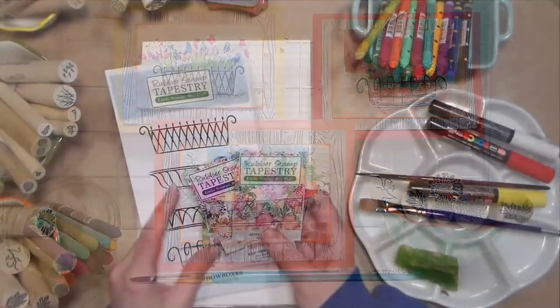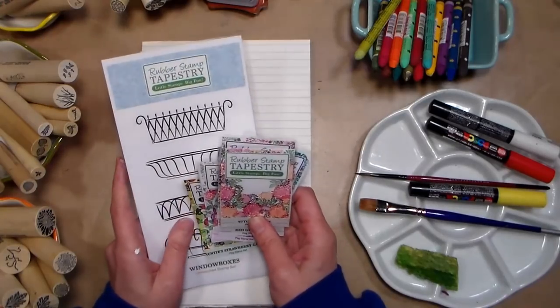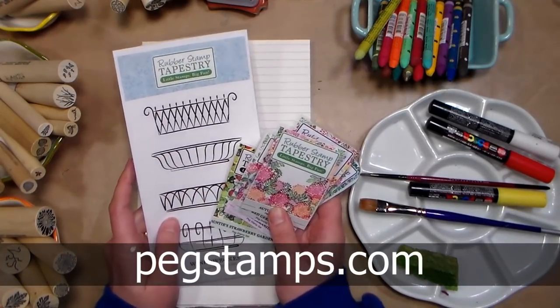Hi there, Lindsay here, The Frugal Crafter. Today we're gonna use some art supplies to make some fun cards, and we're gonna use stamps from our sponsor, Rubber Stamp Tapestry. You can find them online at pegstamps.com.